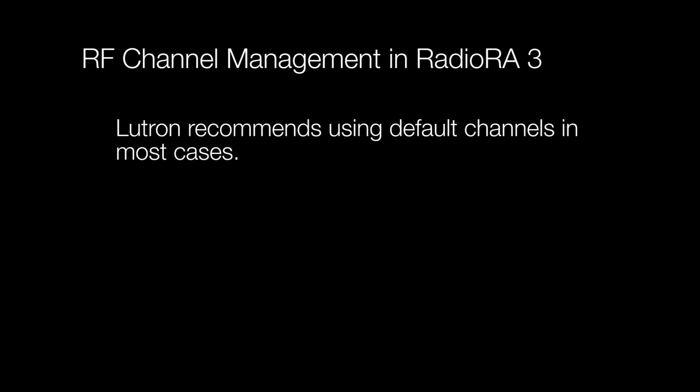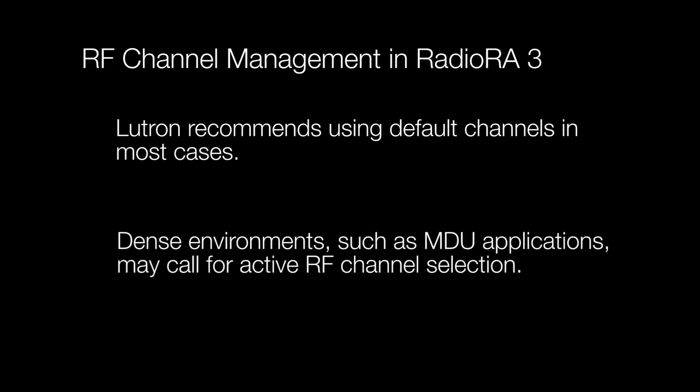Before we get started, let's talk a little bit about RF channel management. For most cases, the default RF channels are the best choice. However, there may be some projects, such as in multiple dwelling units, where it would be best to actively manage RF channels so you can minimize interference.